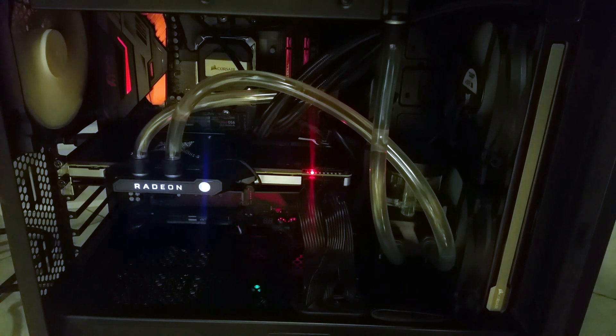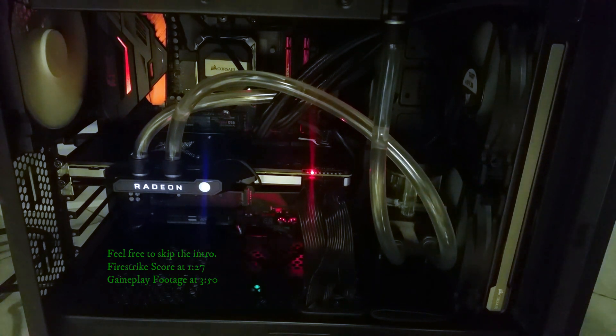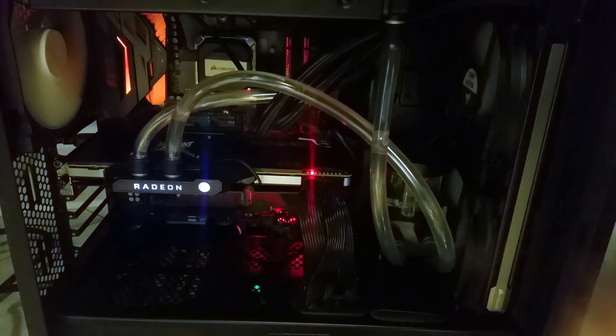Hey, how's it going geeks, welcome back to another video. In this video we're going to be taking a look at a Vega 64 running on a custom water loop. It's been almost two years since this card was released and I wanted to take a closer look at it now since we've gotten a lot of driver updates to the Radeon 7, which will trickle down to the Vega 64 since they are essentially the same architecture but on a different die size. This card has not gotten a lot of love since its launch — a lot of negativity, which I generally don't agree with.